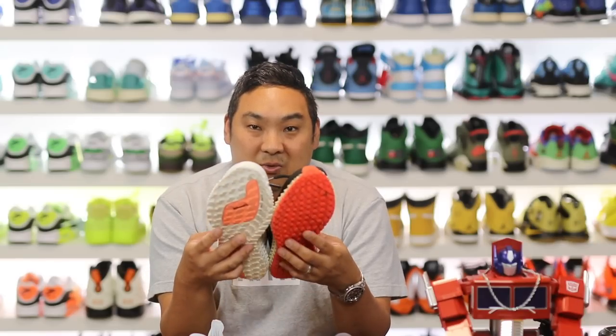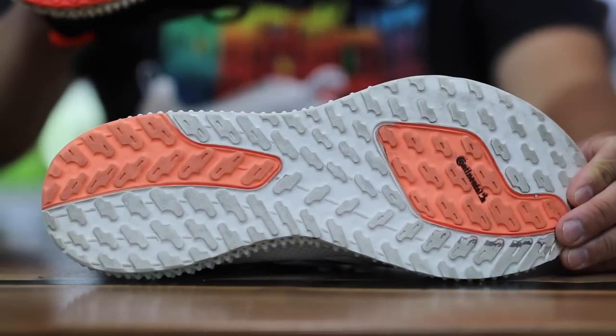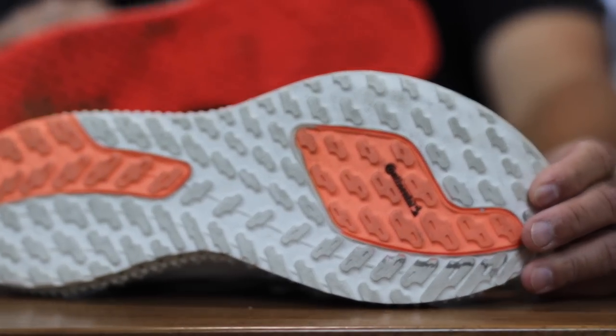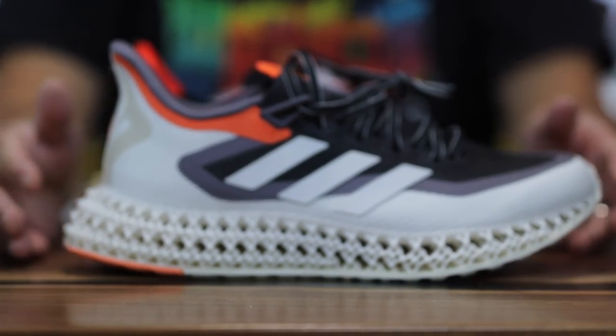Now into the differences. The biggest one is the outsole traction. As they mentioned, they added Continental rubber to the outsole, so it has improved traction over the previous version. I think that's a nice step in the right direction — anytime you have Continental added you'll have a bit more grip going on.